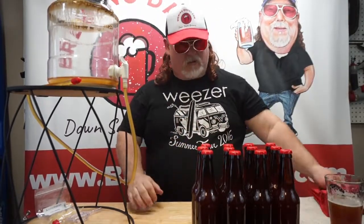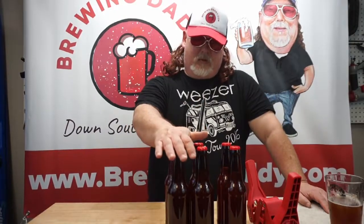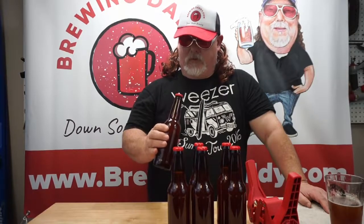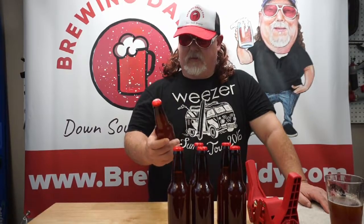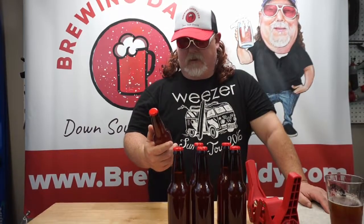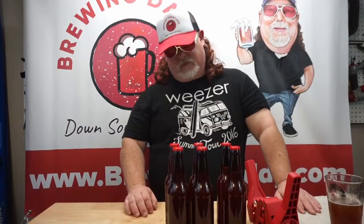All right, we are all bottled up! We finished bottling our beer with our new Northern Brewer bottles and the red bottle caps we're testing out. They worked flawlessly — we didn't have any problems, they all clamped down exactly like they were supposed to. Everything's looking fine.